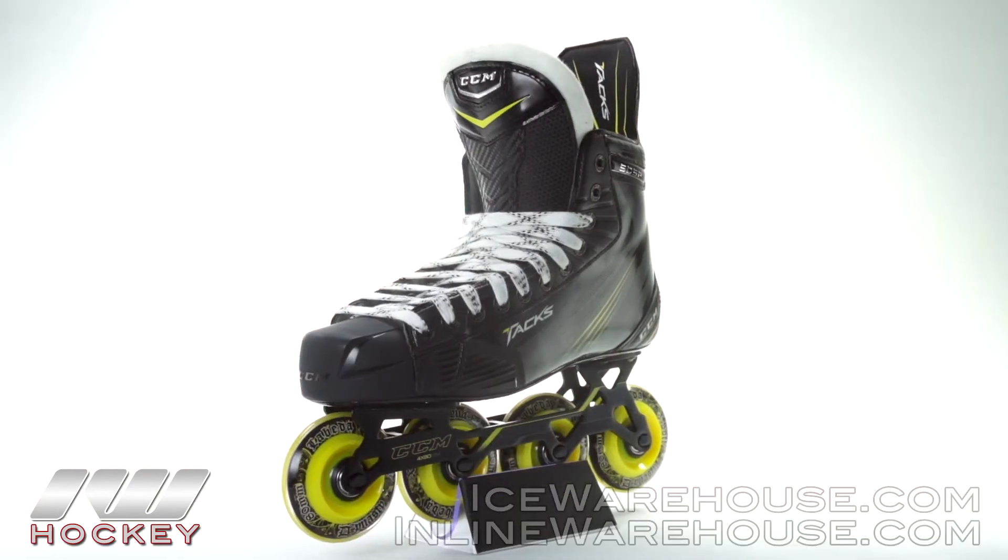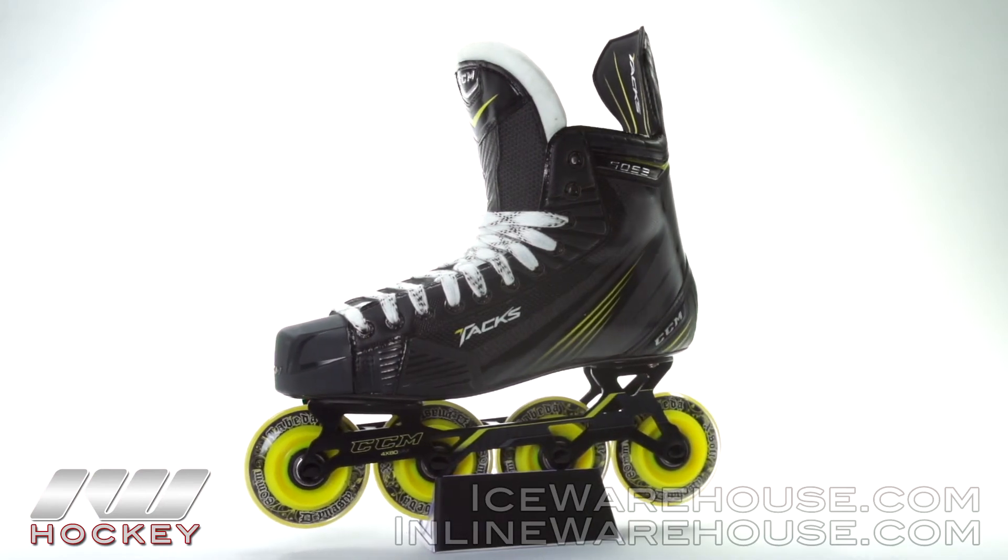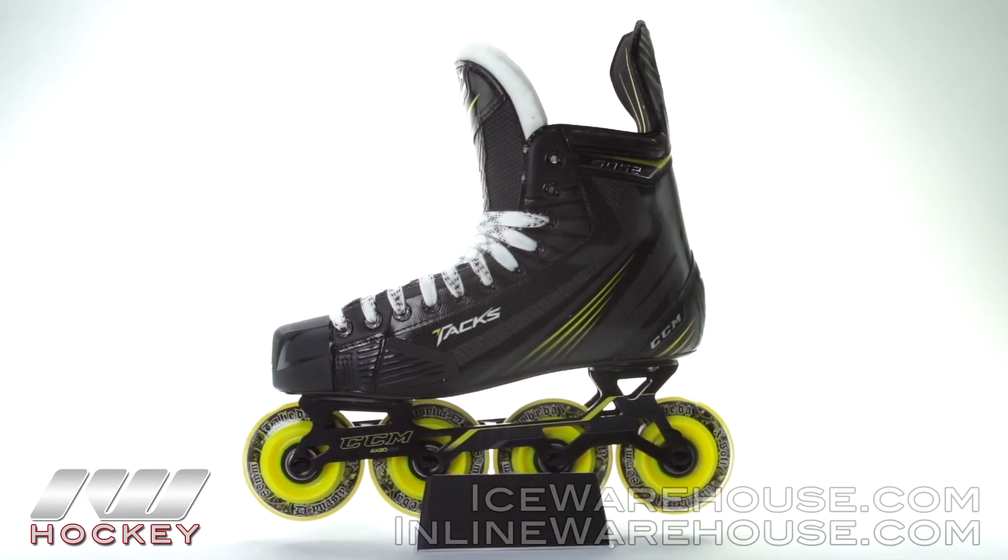Getting into the overall fit of these skates, this is going to have an average or standard voluminous fit. That means in the toe box, across the top of the forefoot, and into the heel, you're getting that average or standard volume fit. For even more information on the CCM Tacks 5052 roller hockey skates, make sure you check them out at inlinewarehouse.com.